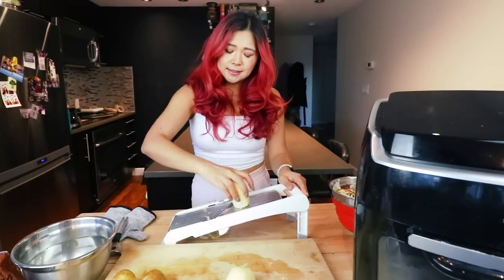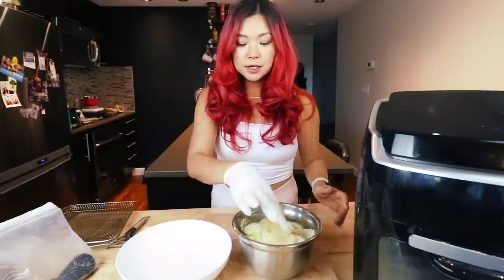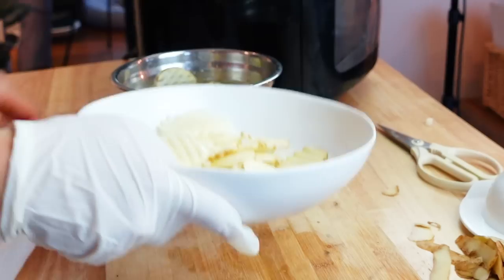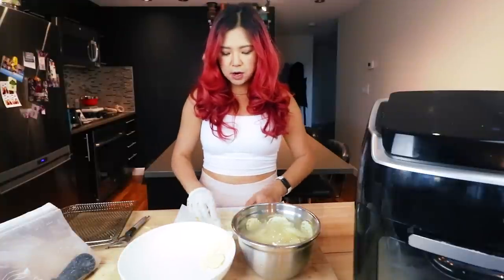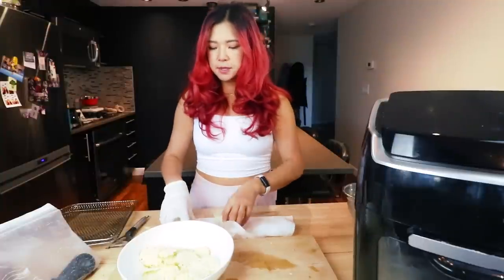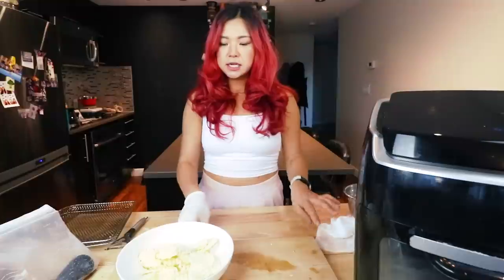So if you like waffle fries, this tool is definitely worth getting. I have the waffley-shaped potatoes sitting in water. I'm going to experiment: I'll take half and go straight to the air fryer, and the other half I'll boil briefly first, then air fry, to see if it makes a difference and if the boiling step is worth it.